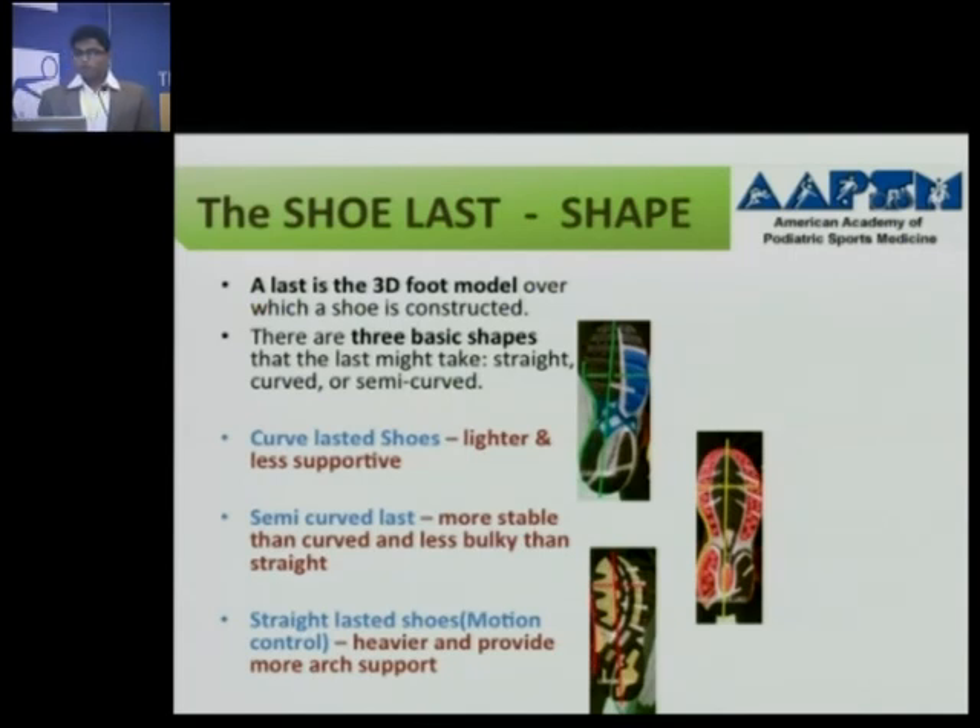One more thing you need to know: the shape of a shoe, called the shoe last. The last is a 3D model over which the shoe is constructed. There are three basic types: curved, semi-curved, and straight. Curved lasted shoes are lighter and less supportive. Semi-curved lasted shoes are more stable than curved and less bulky than straight. Straight lasted shoes, also called motion control shoes, are heavier and provide more arch support.